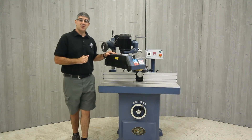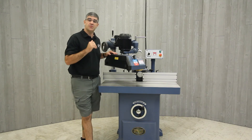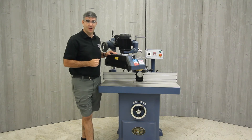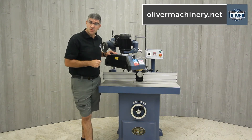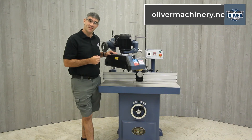And as with all Oliver Machines, both the APF38 and the APF48 include a two-year warranty on parts and a one-year warranty on all the electronics. For full details, to purchase one for yourself, and to view the rest of their lineup, please visit olivermachinery.net. Thanks for watching.